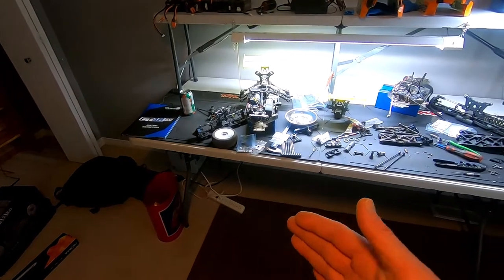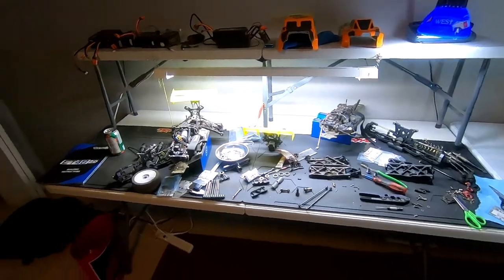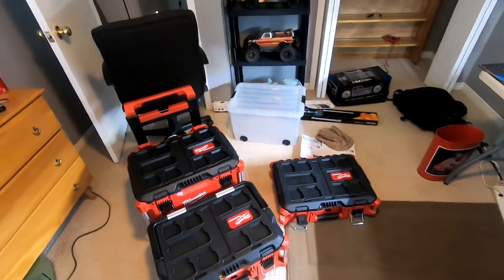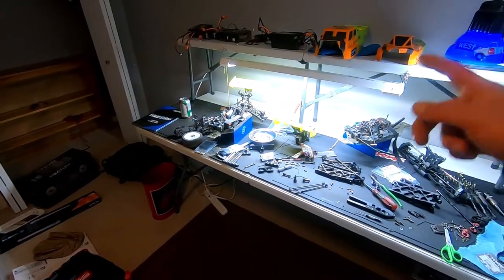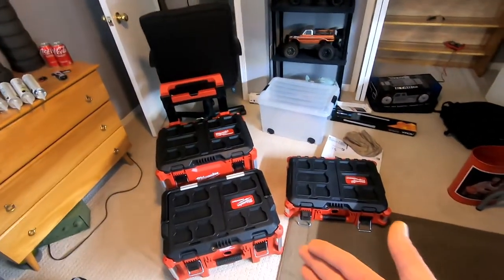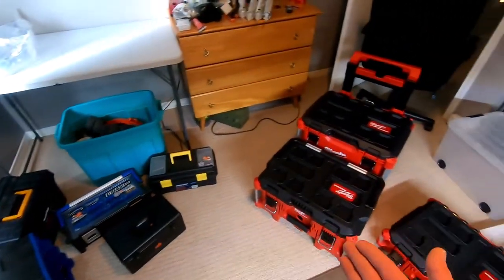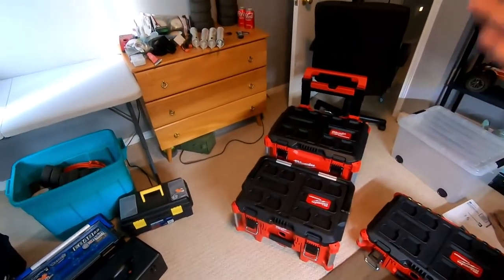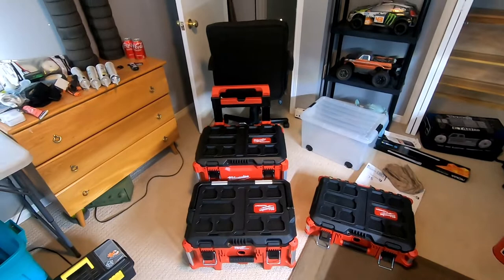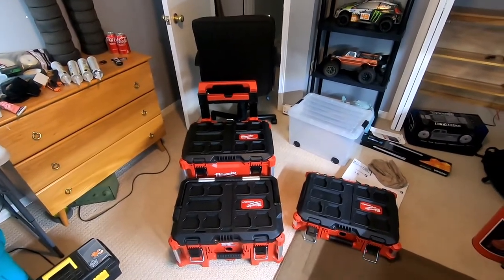To store all the tools, tires, and parts, I ended up picking up the Milwaukee Packout set, which was nice. It's on sale, same with the table, the light, and the bench — everything was actually on sale for Black Friday coming up. It just makes it a lot easier. Even though this stuff is a lot bigger, it all stacks on top of each other, which is kind of the reason why I ended up going with it.